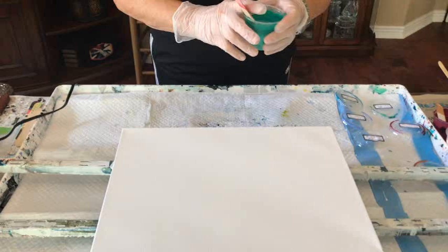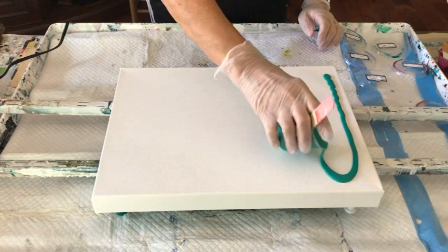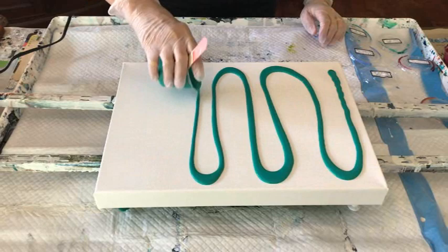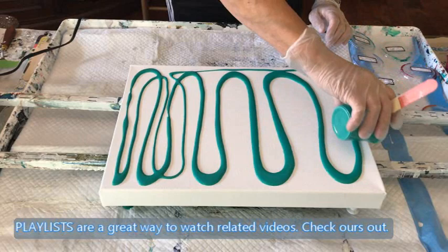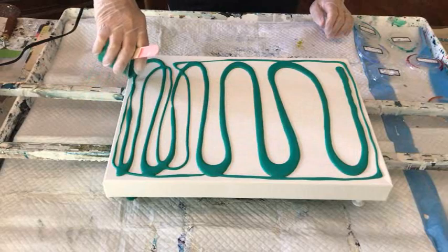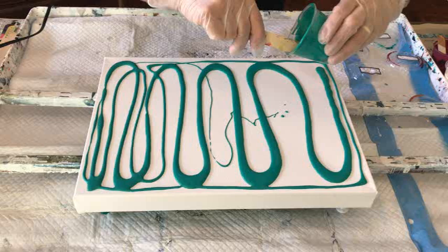Okay, here we go — got a lot of paint here but that's okay. I was going to do a little bit bigger canvas but I wasn't in the mood to make more paint. This is a pretty good sized canvas though, so I thought this will be plenty. I've had these paints around for a little while so I wanted to use them up, and then I can make new ones.